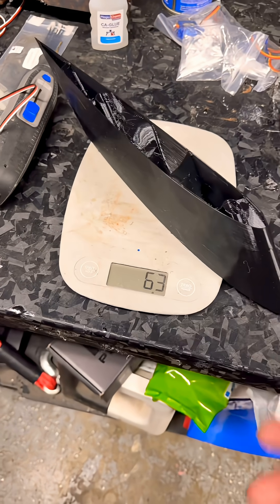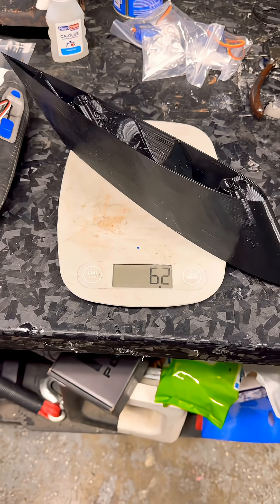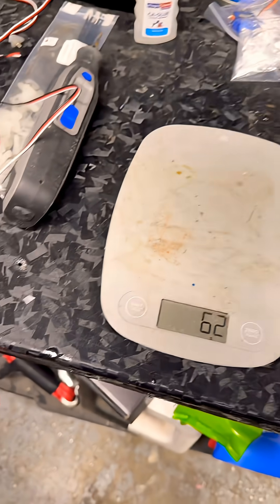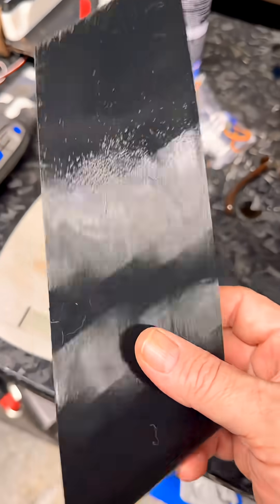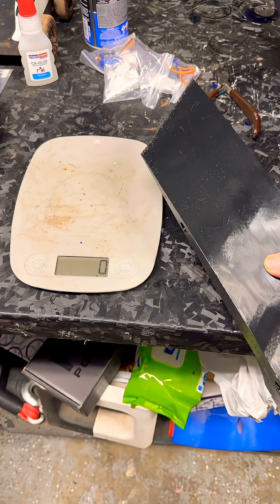So this is like half of one of the sections of one of the wings — 62 grams. Not too bad.